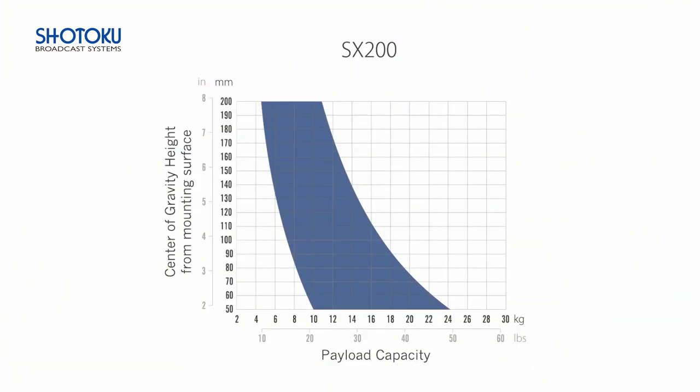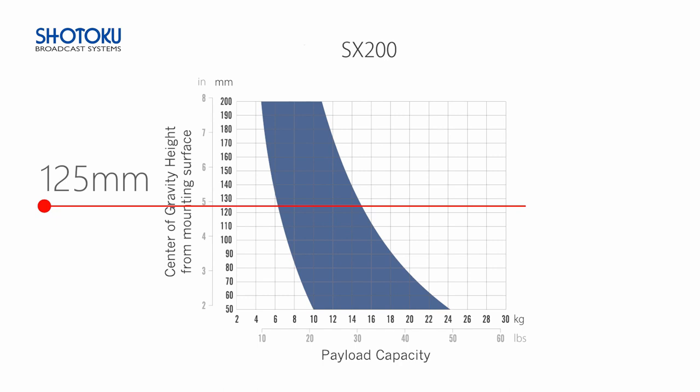A perfectly balanced head is a joy to operate, and most Shotoku heads feature perfect balance mechanisms. An easy way to tell if a head like this one can balance your kit is by referencing a counterbalance chart. To understand the chart, we need to know the height of the center of gravity of our kit as well as its total weight. An ENG-style camera typically has a center of gravity around 125 millimeters or 5 inches. With our kit weighing about 9 kilograms, we can confirm with reasonable confidence that it can be perfectly balanced on the SX200 head.